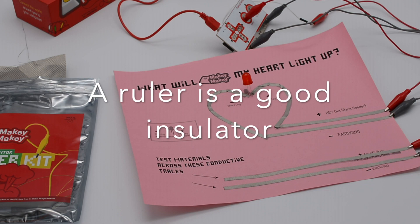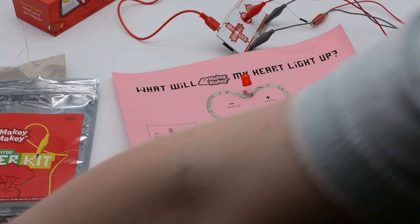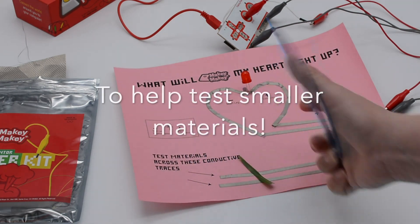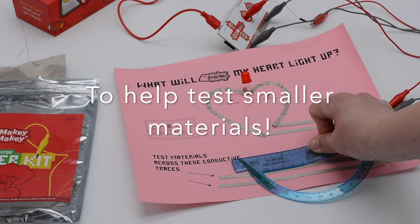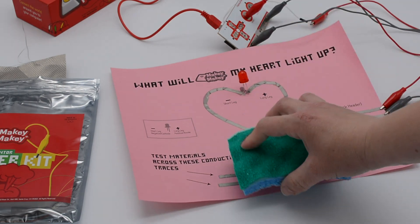A ruler is a really good insulator, so it's a great tool to use. If you have something like a tiny blade of grass and you want to make sure it's not your hand triggering it, use the ruler to press on the grass so you can confirm that the grass itself is making your heart light up.